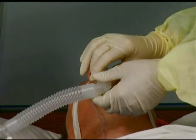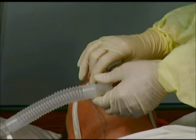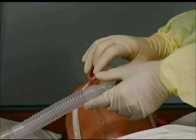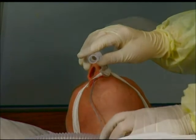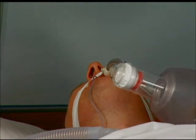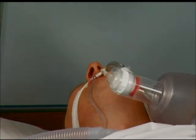Continue to monitor the patient as necessary. Watch for alarms that may indicate dangerous conditions for the patient. If at any time an alarm occurs and the reason is unknown, disconnect the ventilator and provide manual ventilatory support as described in previous modules until help is available. For a complete list of alarm messages, see the ventilator operator's manual.